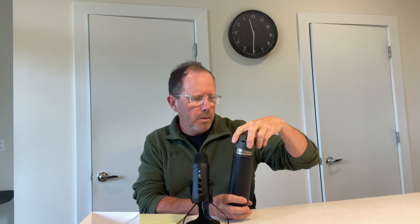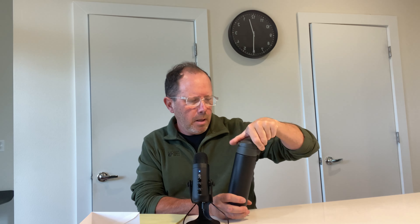These are incredibly well made. It's vacuum insulated stainless steel. The cap, which I've probably loosened and tightened hundreds and hundreds of times — you just seal it like that. It's a really nice tight seal; even if it falls over it's not going to leak. It has a little catch here that you open and then it will open up so you can just drink out of it.